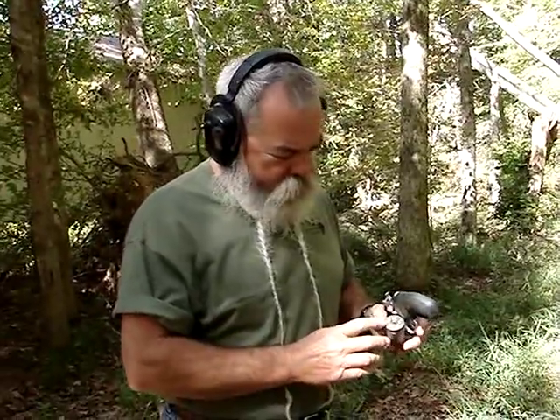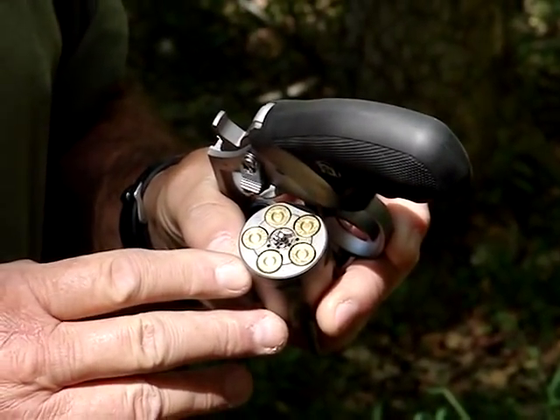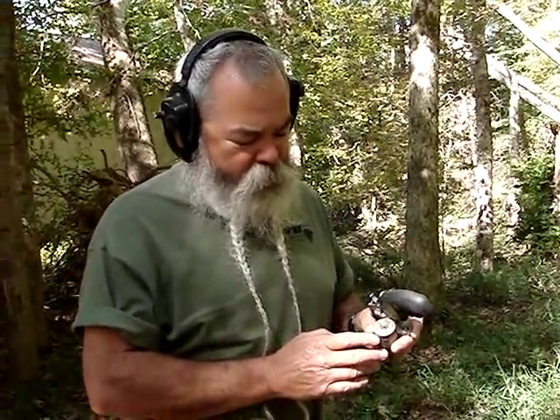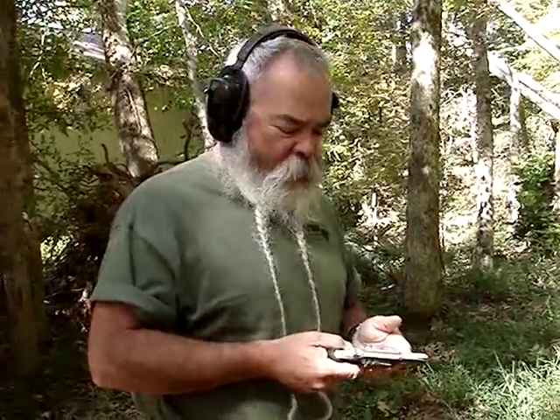I'm going to show you here — the cartridge case rims fit pretty much flush with the cylinder. The case head is supported really well, a lot better than it is in a .40 Smith & Wesson semi-auto. The cartridges sit in there well and they extract well. I'm going to demonstrate the recoil. We're shooting 180-grain Striker hollow-point ammunition — Hornady XTP — running out of here at about 850 feet per second.